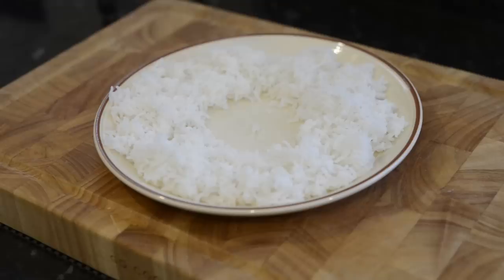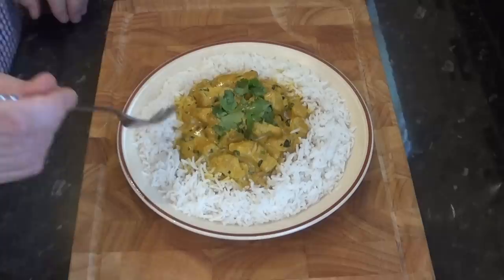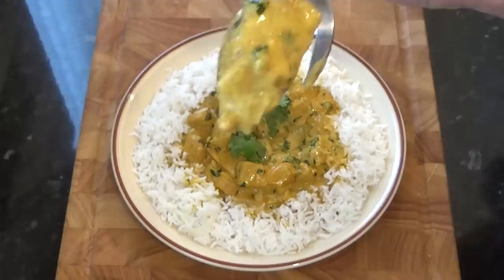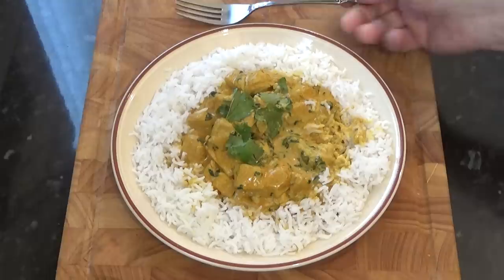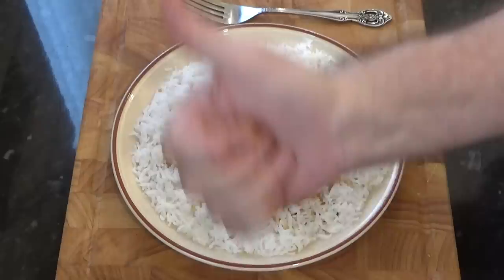I'll plate up this beautiful curry and rice and have a little taste — really looking forward to this one. I'll start with a piece of that delicious looking chicken, and it's absolutely perfect. Hot, spicy and succulent. Beautiful. Can't resist a forkful of that rice and curry together, and it really is delicious. Have a go — I'm pretty sure you'll surprise yourself how authentic tasting this curry turns out. I think the closest dish I can think of is the chicken korma, but don't worry about names. The important thing is it's absolutely delicious.